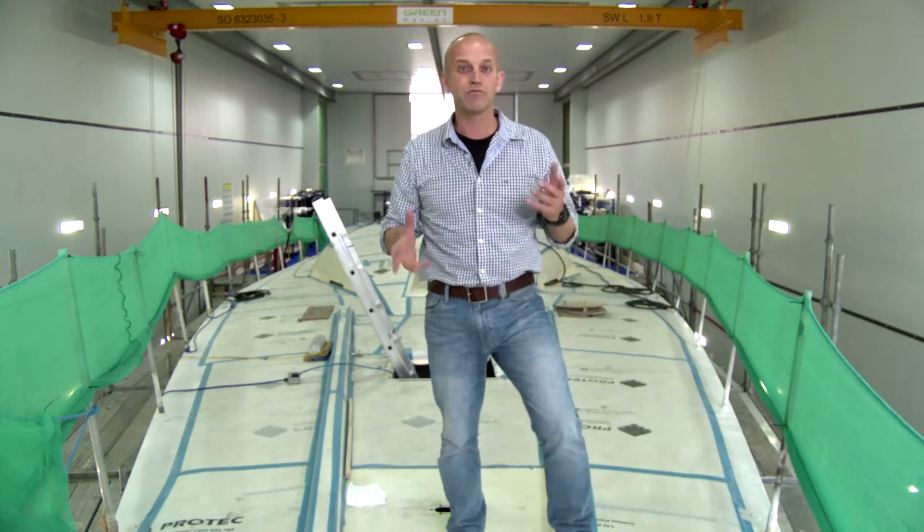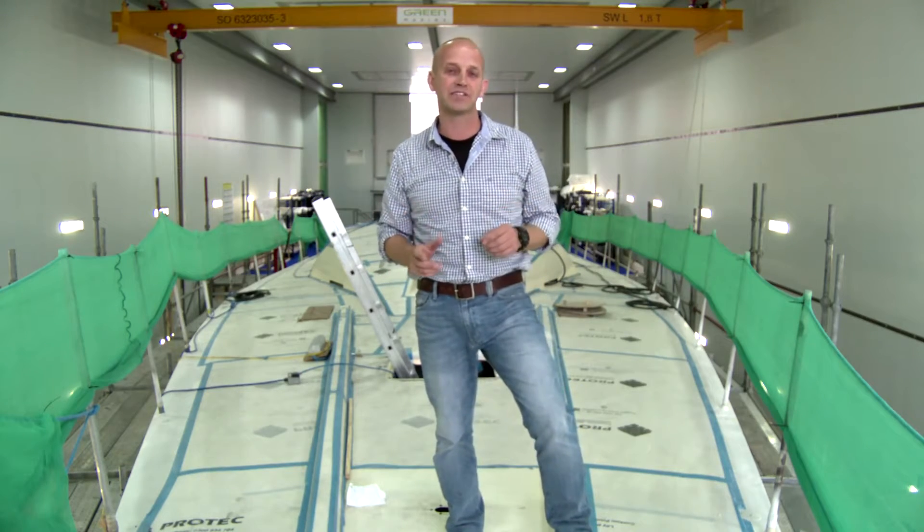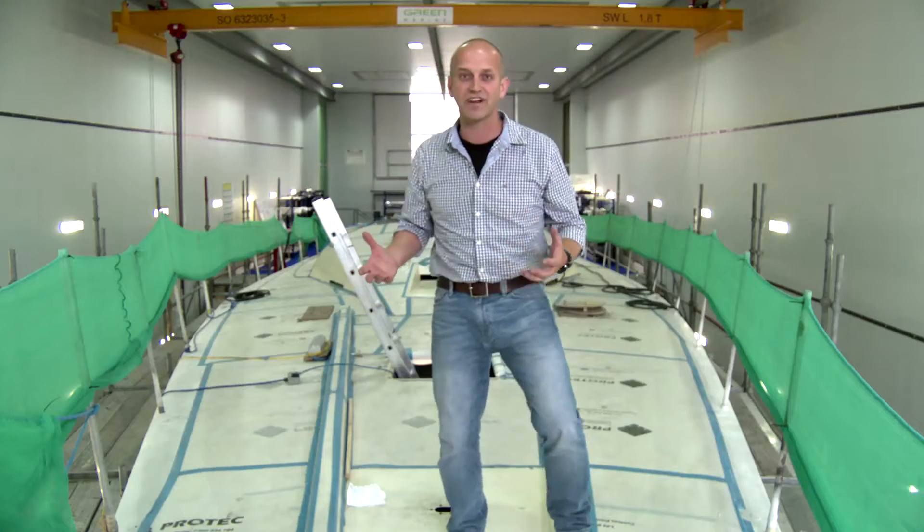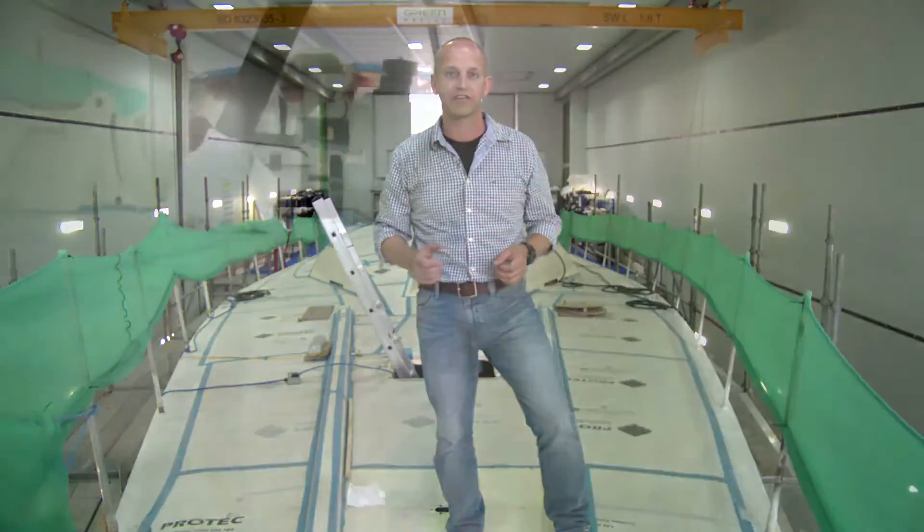This is boat number one. It's really exciting because I'm just now starting to get a sense of the boat's power and presence. I wouldn't go so far as to say that she's straining at the dock lines just yet, but for sure things are looking good.